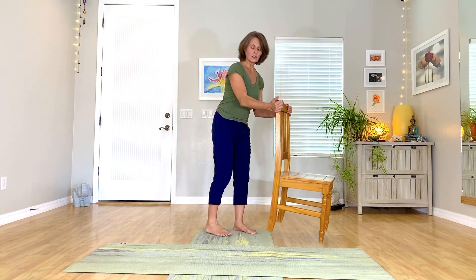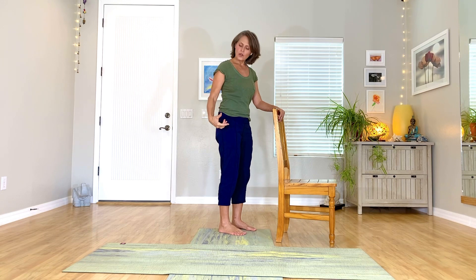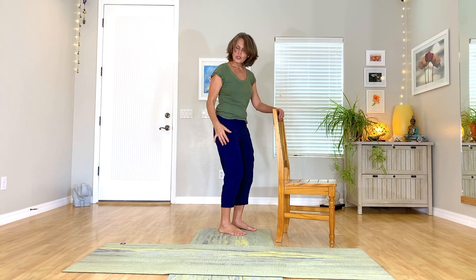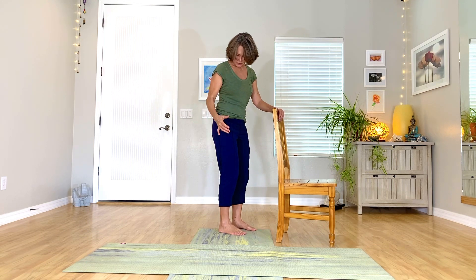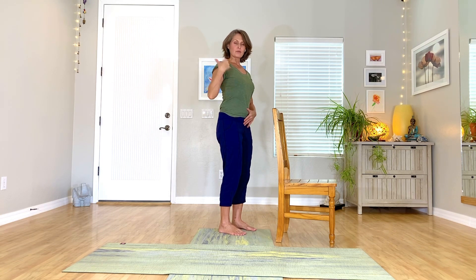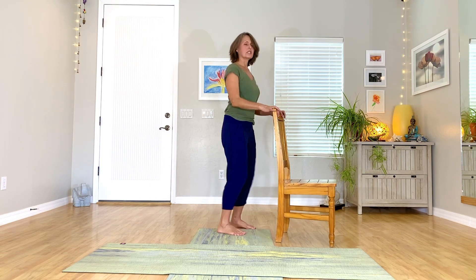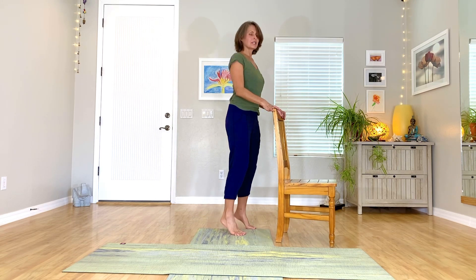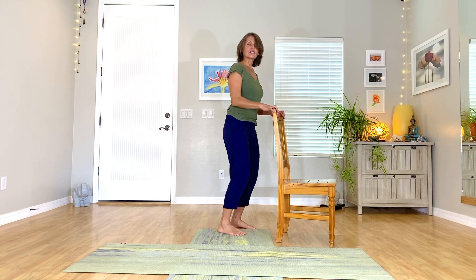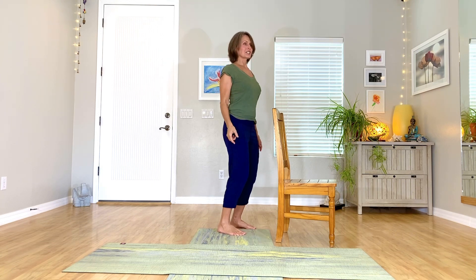Now if you're feeling like your balance is a little off, make sure you have something in front of you to hold on to so that you're staying safe. You also want to make sure you're not locking your knees — keep a little bend in the knees, keep your core engaged, and your posture nice and upright. Then you're just going to lift up and drop your heels down. Lift and lower. Lift and drop. Same thing here — you can make this a little faster, which makes you work a little more and makes your heart work a little bit more.